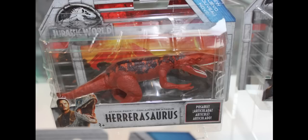As for the coloration on this toy, I think it's okay, but the Hararasaurus, I feel, structure-wise is a bit too fat.